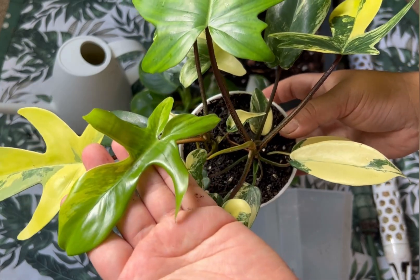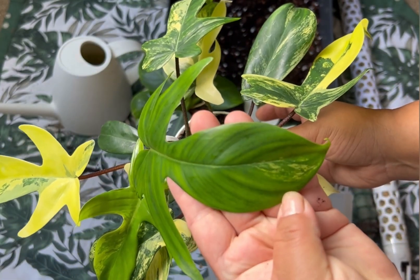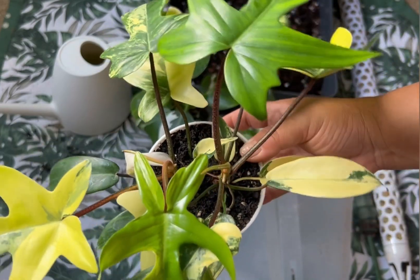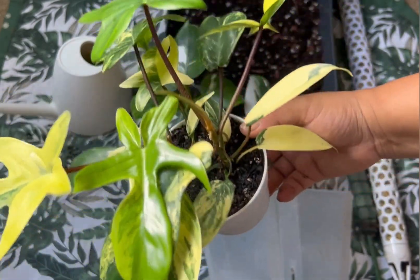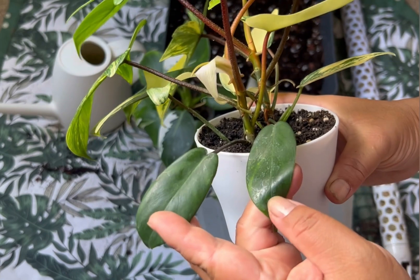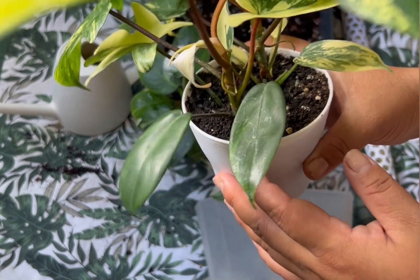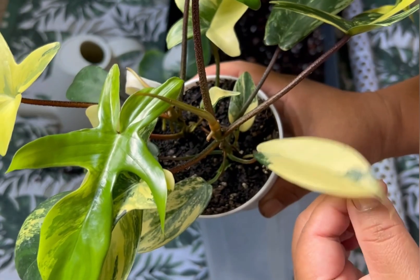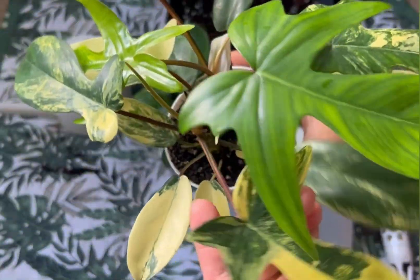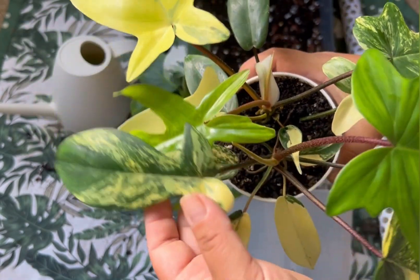This one is the newest leaf of this plant and this is the newest one of the other, but you can see it reverted into green — it has just slight variegation. But don't worry — Florida Beauties do that. When I got them, both produced totally green leaves and I was not happy, but later on they produced really nicely variegated leaves. So don't worry when your Florida Beauty is producing green leaves; just give it a little time and they'll come back.